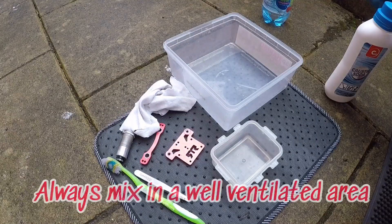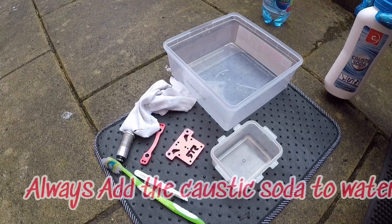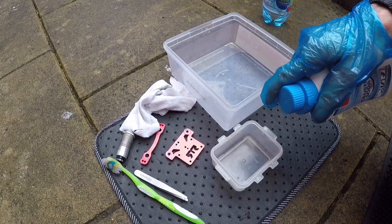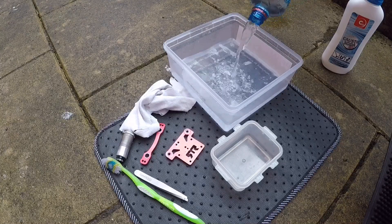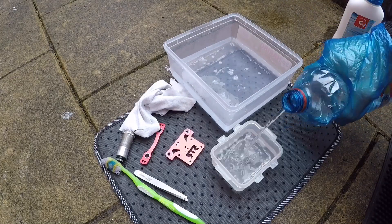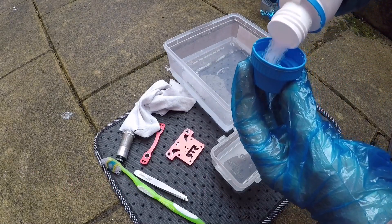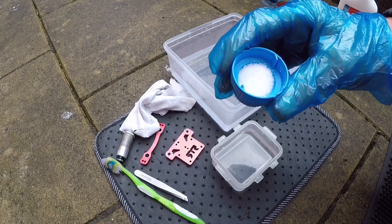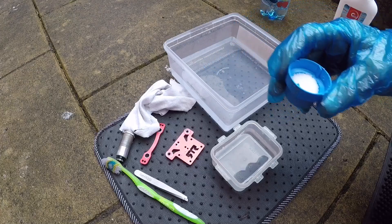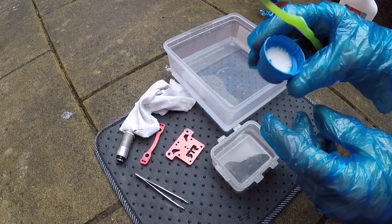Okay, I've come outside and got all my stuff ready. As for mixing, you never mix the water with caustic soda — you should always put the water in first and then mix the caustic soda in, never the other way around. I've got my cleaning tub to wash the parts off in. As for time, generally about two or three minutes usually does the trick. I'll use a toothbrush for mixing. I've got about half a capful there.